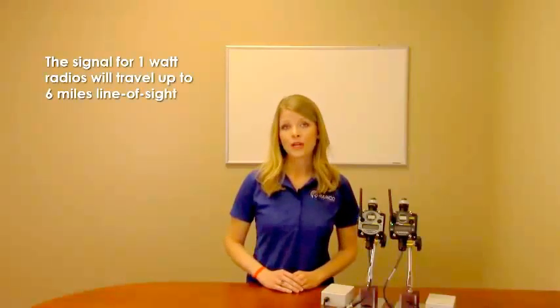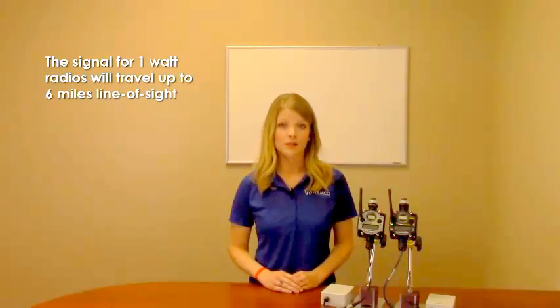The signal for one-watt radios will travel up to six miles line of sight. Obstructions such as walls, trees, and hills can interfere with the signal, so a site survey is recommended to ensure proper signal strength throughout the wireless system.